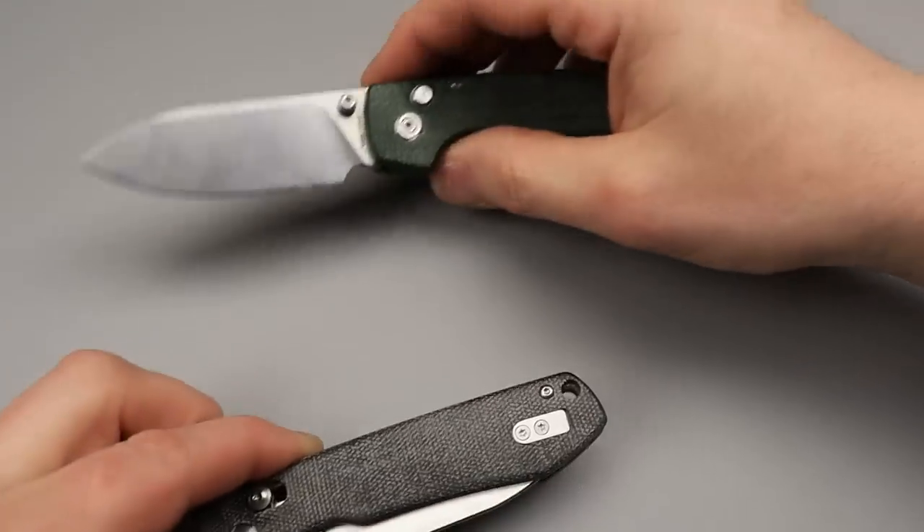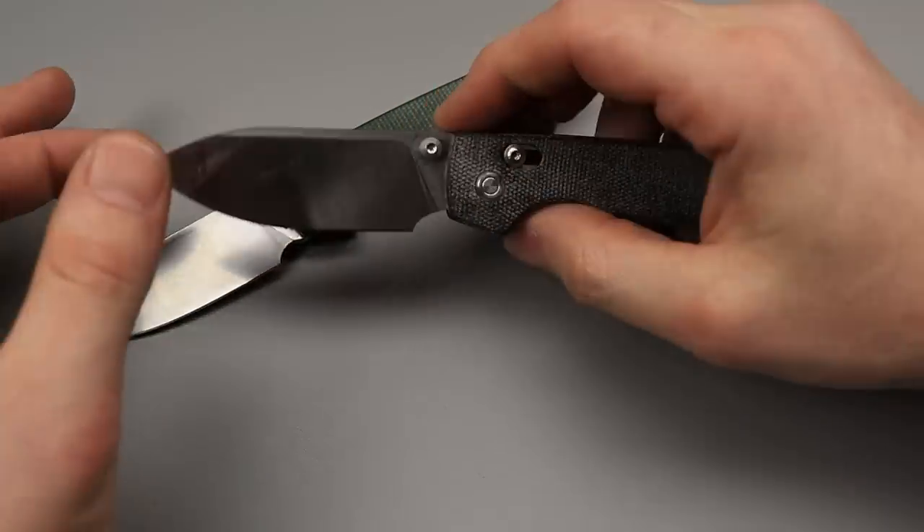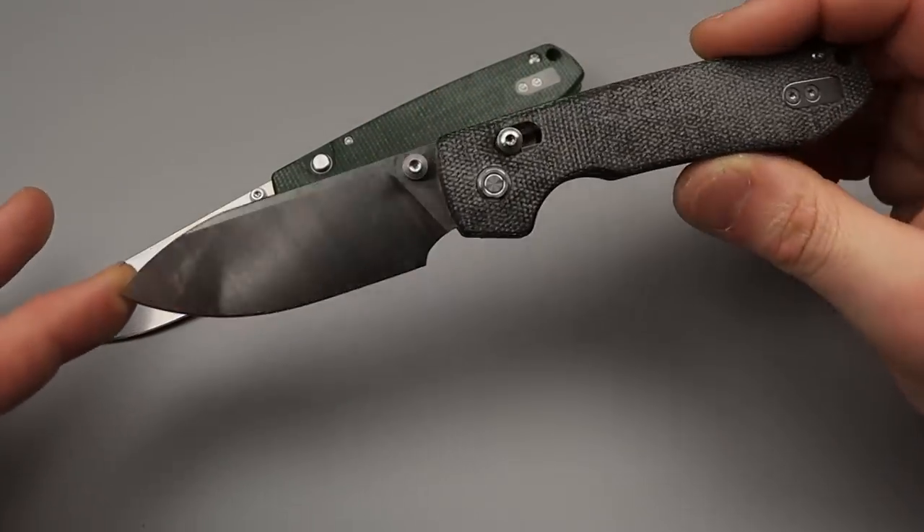Bang! Neves Knives. I'm Jared and today we have a couple new items from Vosteed, starting off with the new Raccoon.